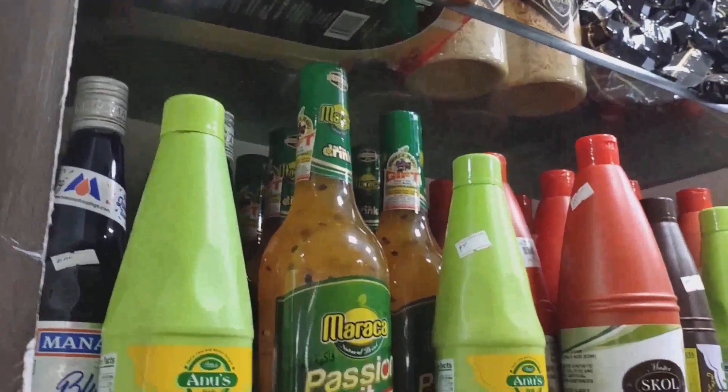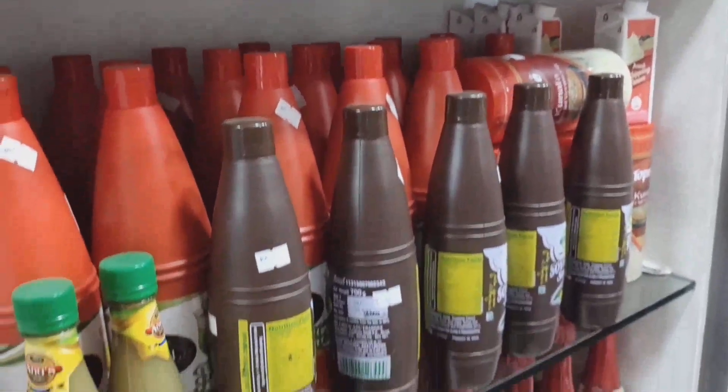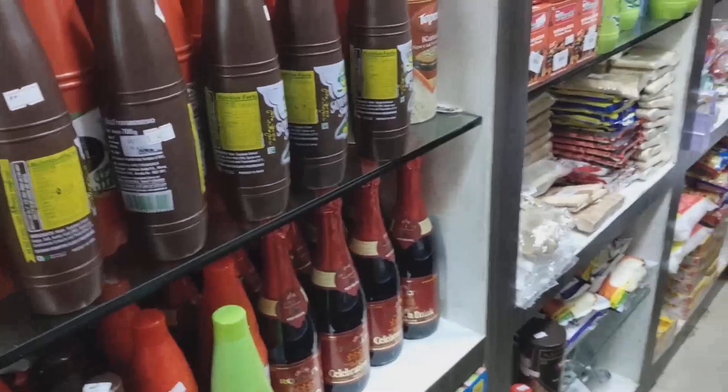Chili sauce, chrysh, tomato sauce, chocolate sauce, soya sauce. There are a variety of items.